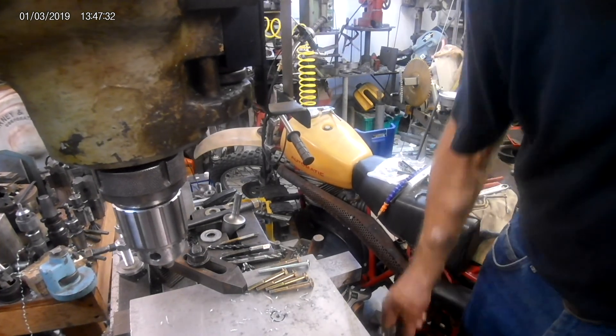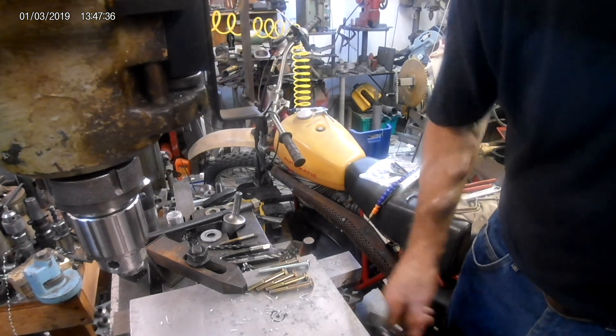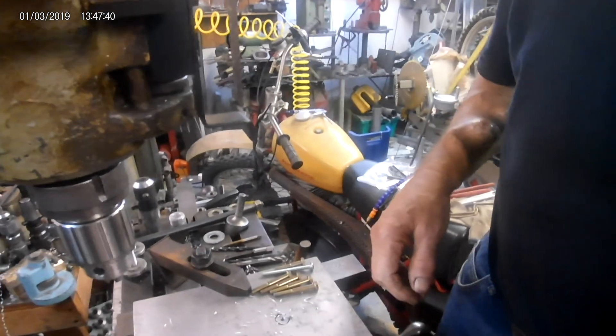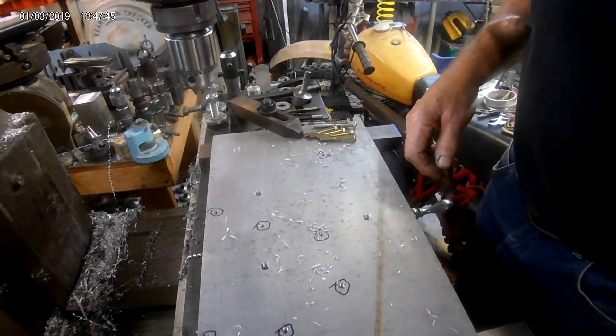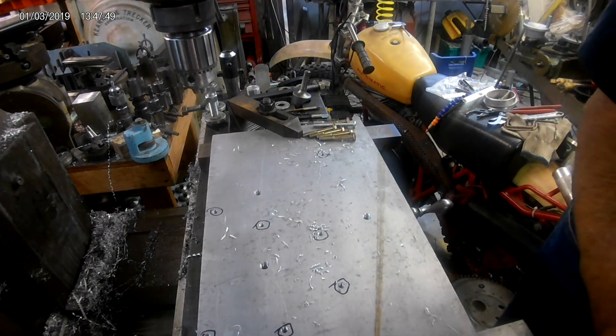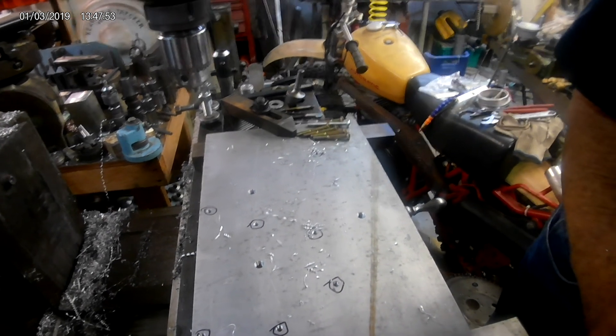This is a fixture plate for an RM250 Suzuki engine case. It belongs to a fella from Missouri. Let me reposition this — hopefully it's not too much. Let's make sure it's aimed where it needs to be. Yeah, that's pretty good I suppose.